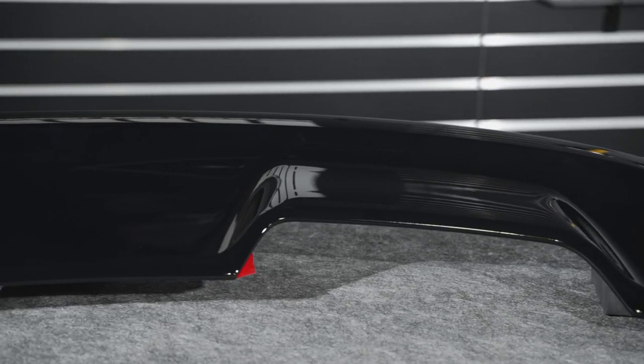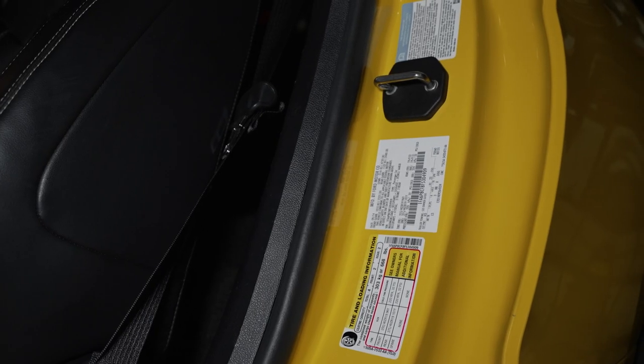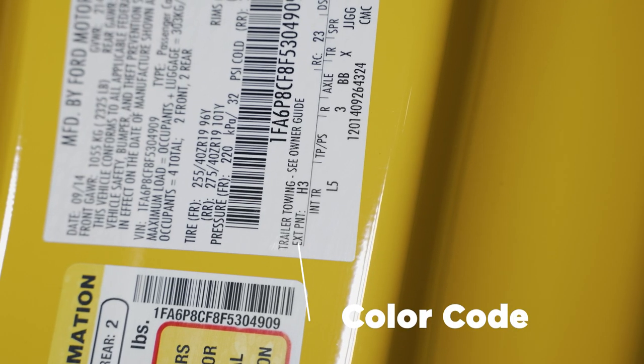For those of you that are unaware of where your paint code is, check the driver's side door jamb and look at the door tag. You'll find a section that reads EXT PNT, which is short for Exterior Paint, followed by the color code.